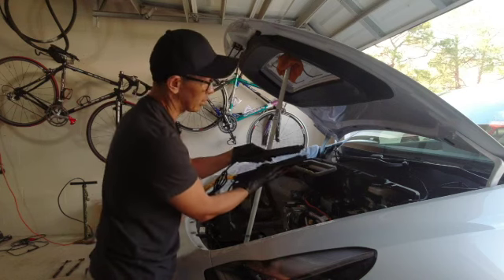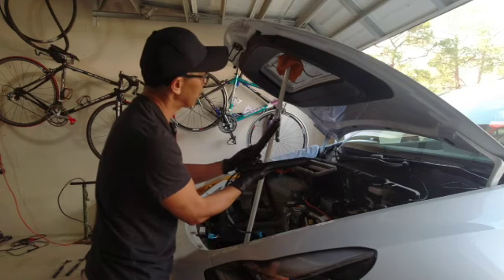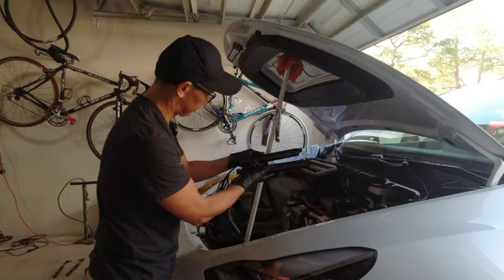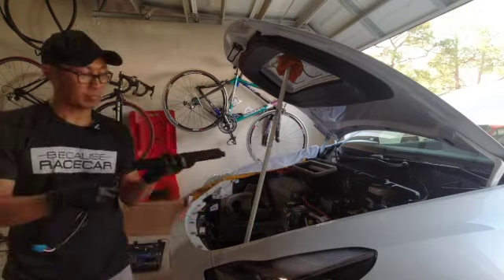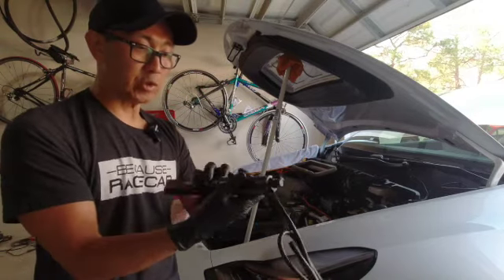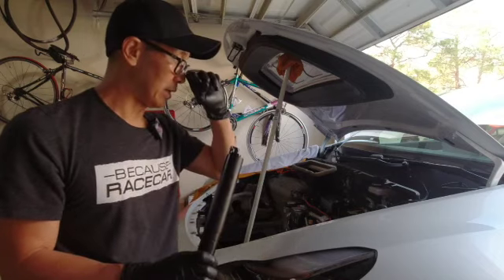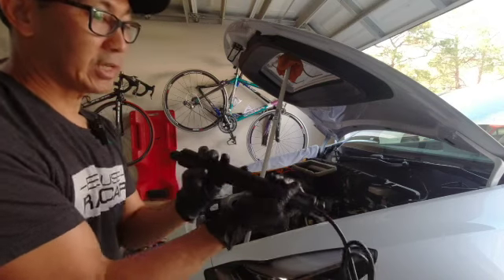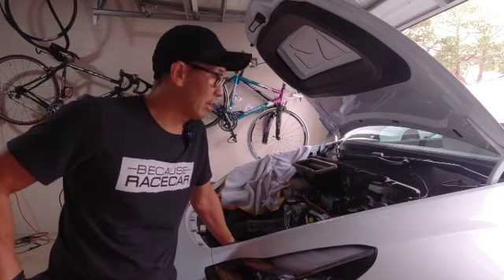Now let's install the struts. I don't believe there's a left or right to them. There's a lot of grease on both connection points on each strut — that'll help them snap on. I don't think you have to release anything, just push them on. Be careful handling them because of the grease. You'll have to twist the strut around because both connection points face one way — one will face inside and one will face out.